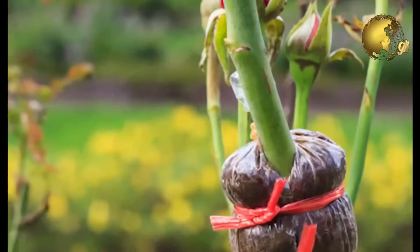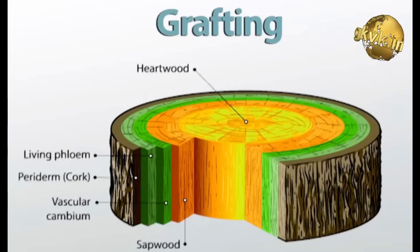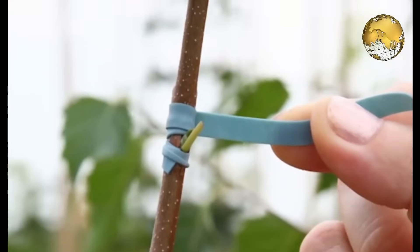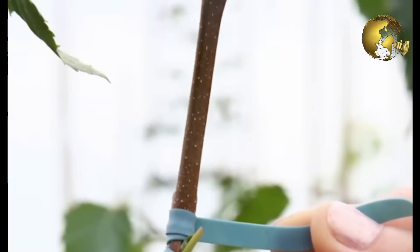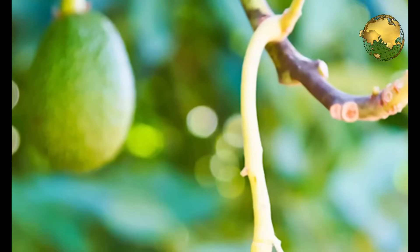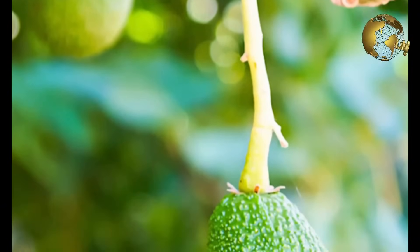The vascular tissues here refer to the xylem and phloem, that is the water and the food tubes of a plant. We will not go into details of these right now. Coming to another scenario, one common example of grafting is used in avocado or the butterfly plant.